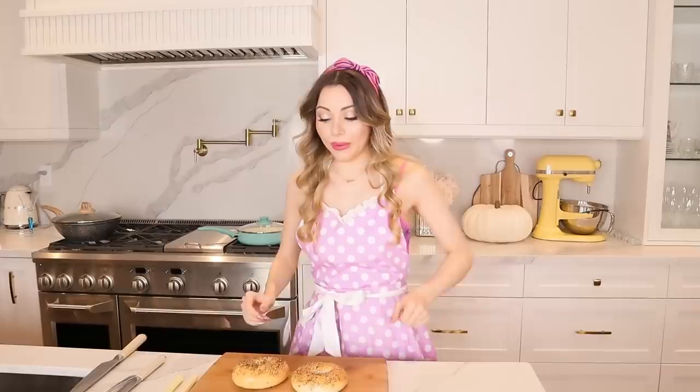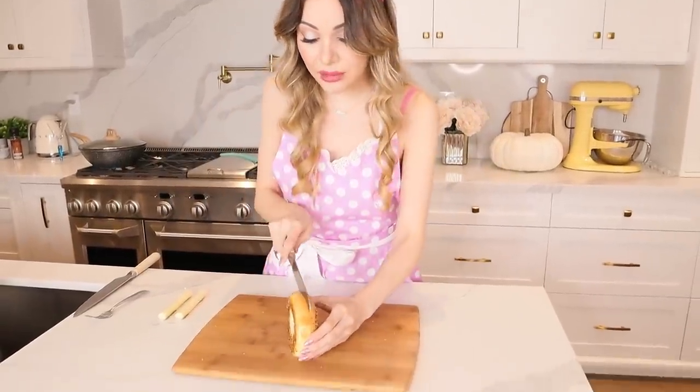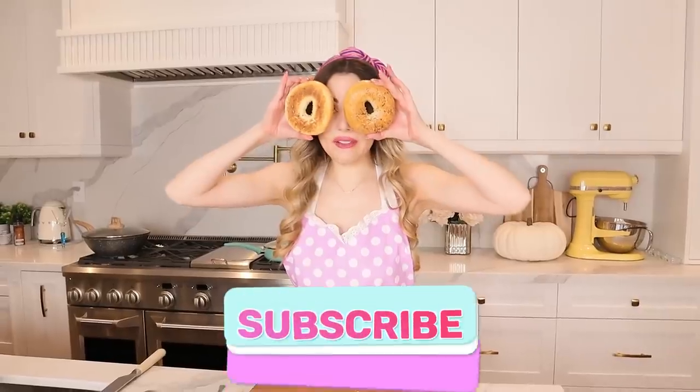Hack number three — we've got two bagels. Which one is going to be the winner? This is the winner — an everything bagel! We are going to use it to make a delicious bagel cheese tomato sandwich baked in the oven. It smells delicious. Now we're going to try to cut this baby as evenly in half as possible. Wow, this bagel is tougher than I expected — but look at that perfect half!